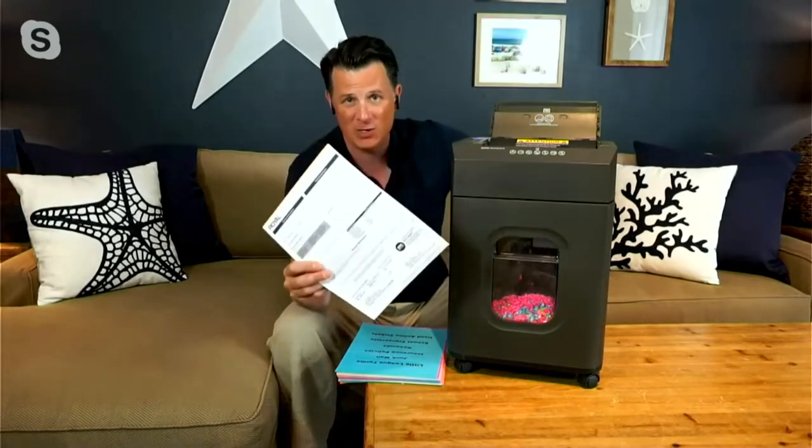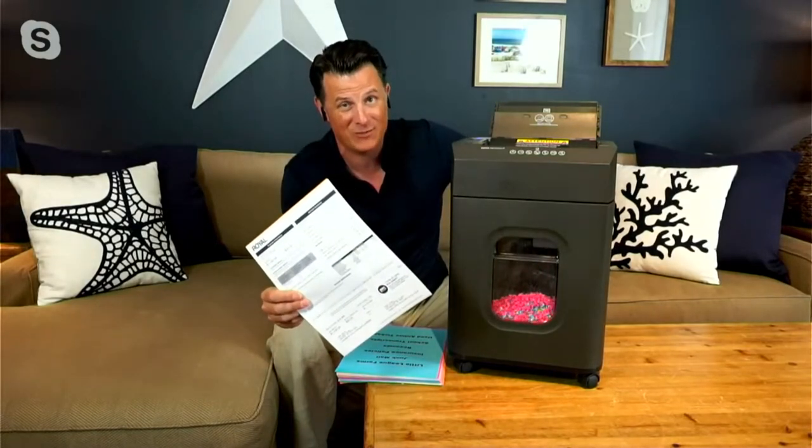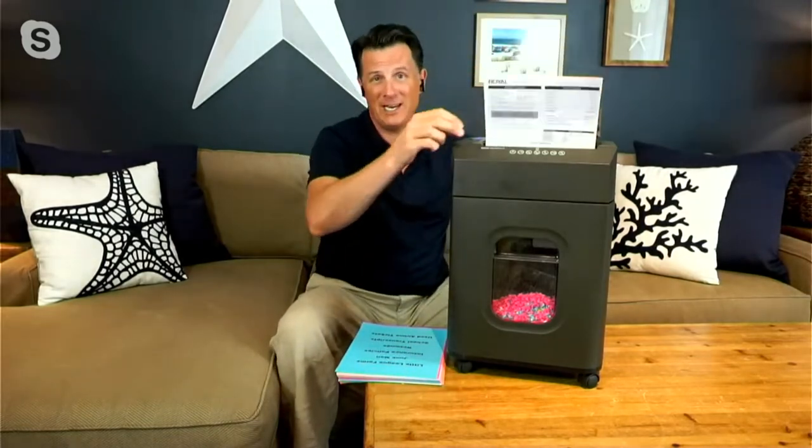So the doctor's forms, the back-to-school forms — I have two daughters heading back to school in a couple of weeks, and we're getting bombarded with them right now. This is a great way to get rid of those documents that have the personal, private, medical, and financial information that you don't want to share with the world. This is the way you get rid of those documents.